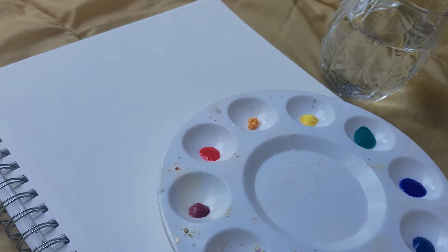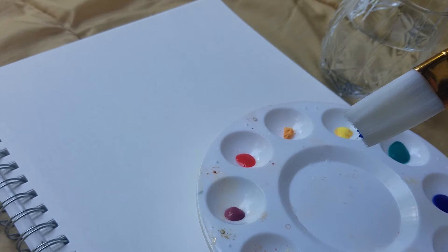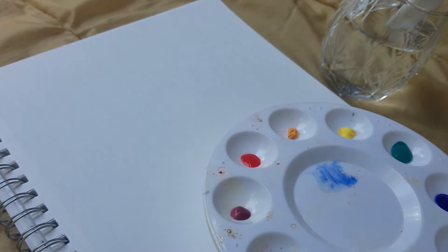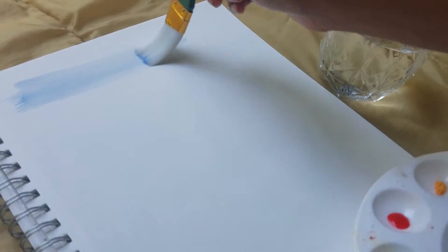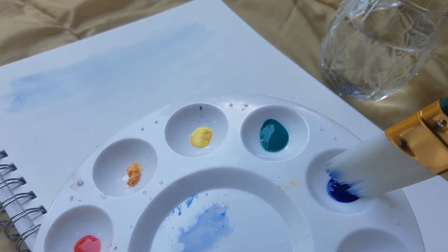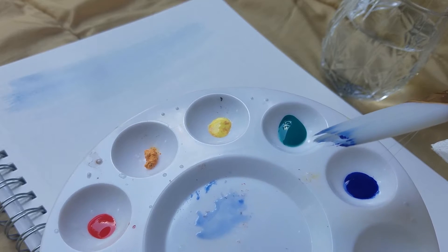I'm currently sitting outside on my balcony, and I decided to paint the trees I see before me — just painting it as I see it. I think it's a great way to start off painting trees for beginner painters. Any landscape or nature setting is a great way to break the ice and alleviate any intimidation you might have with using a new art medium.